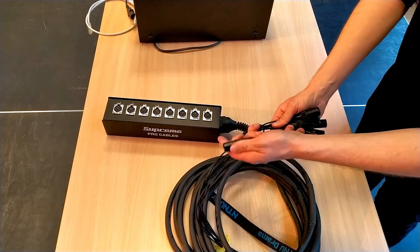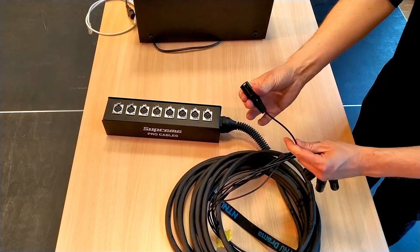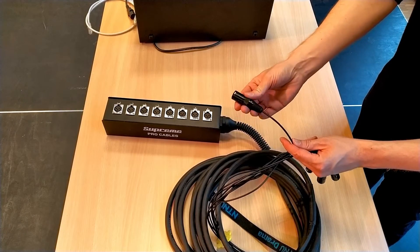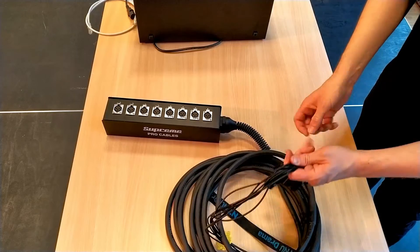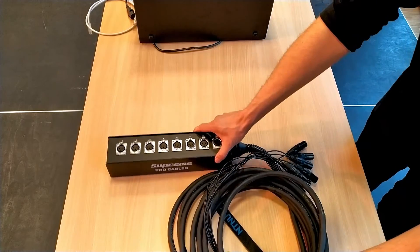So if I take number eight here, I know that if I plug a microphone into number eight, it comes out number eight at the mixer, or wherever I take this to. Let's look at the digital one, and then we'll talk about what we use them for and some major differences.